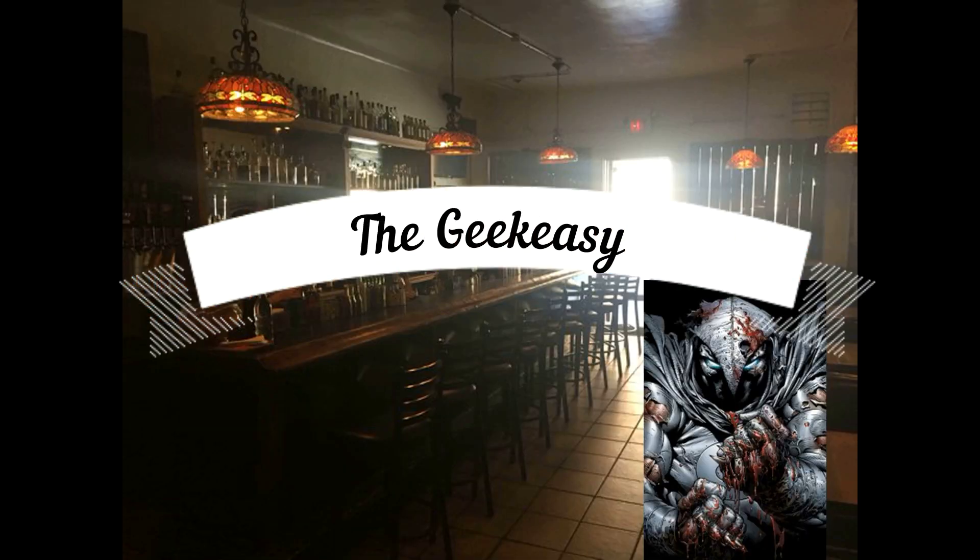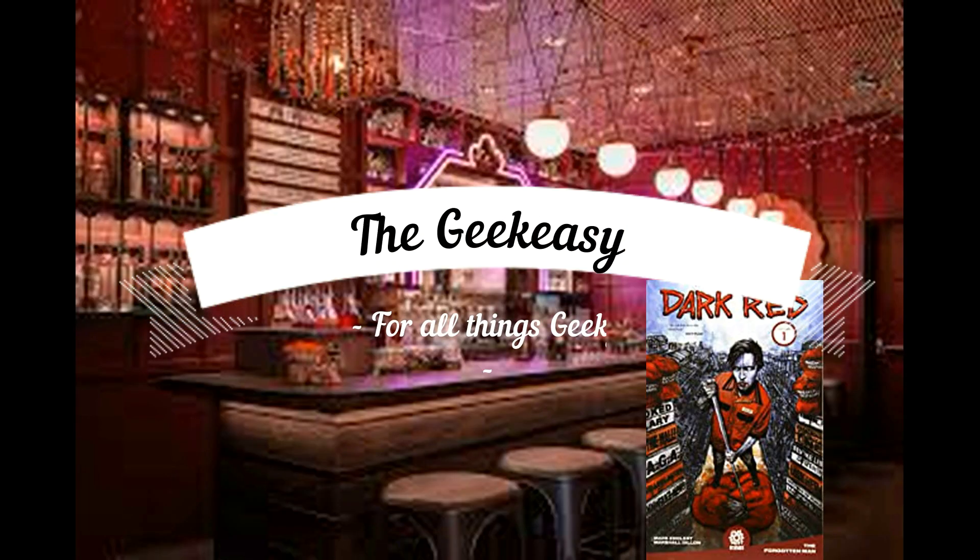Welcome to the Geek Easy! Sit back, grab a libation of your choice and relax, because it's time to do some geek stuff. Welcome to the Geek Easy, fellow geeks — grab a beverage of your choice because today we will be reviewing...